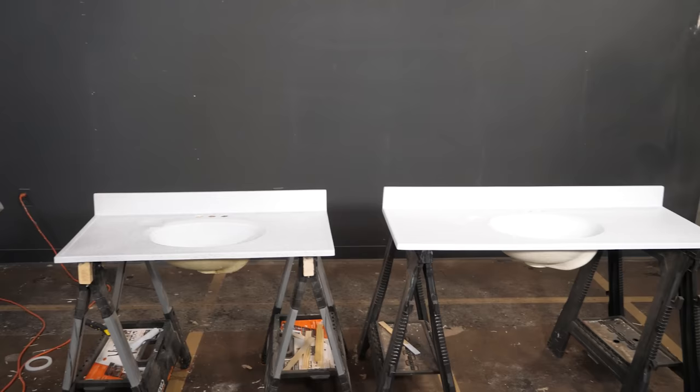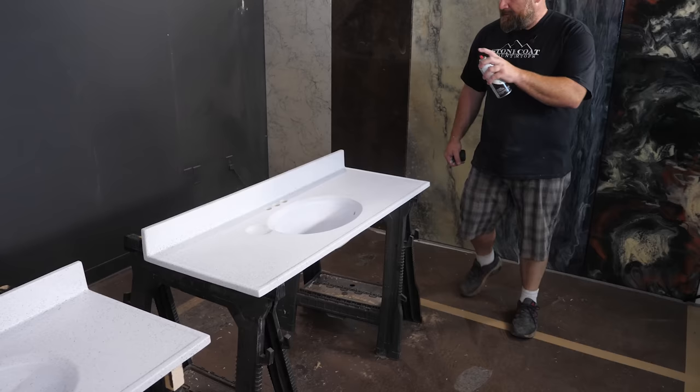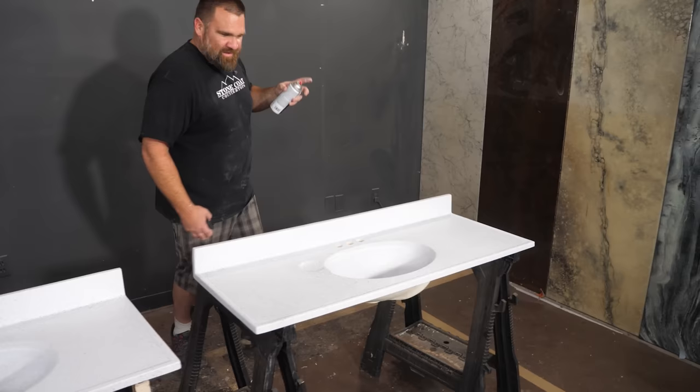It looks good just like that. It really does — you can almost just leave it that way. You can see how far away I am, guys — I'm probably 20 inches away or so. Some guys have a hard time with distances. I'm blind in one eye, so my depth perception is awful — and that's a true story.